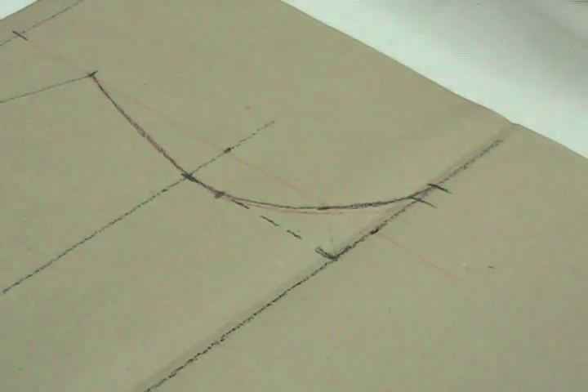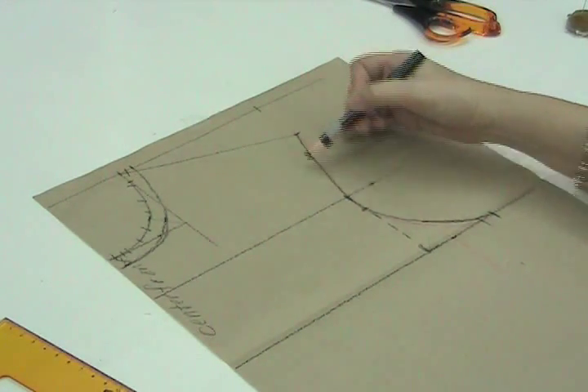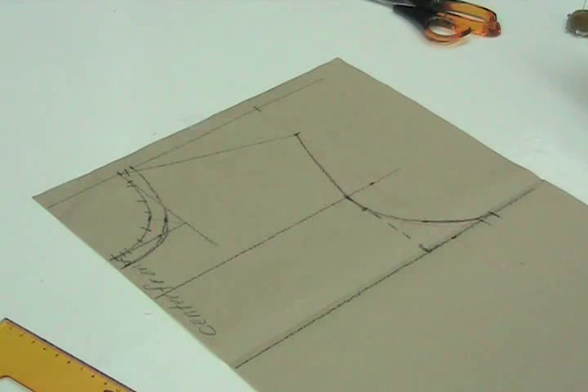Now we have our neckline curve, our shoulder line, and our armhole curve for the medium-large figure. Thank you very much.